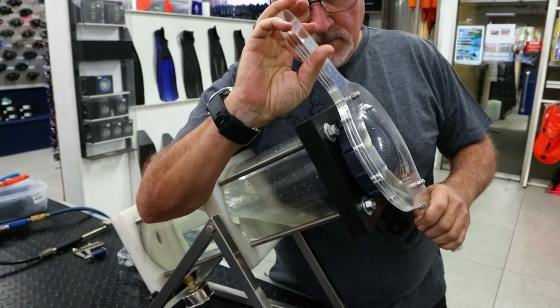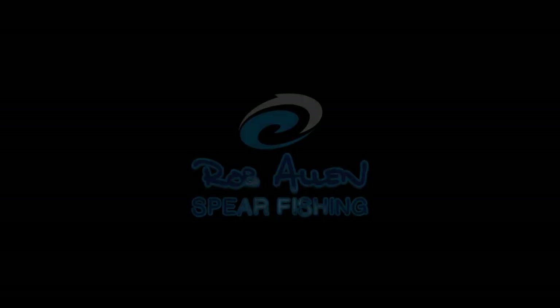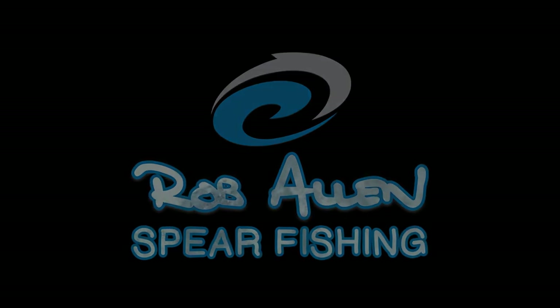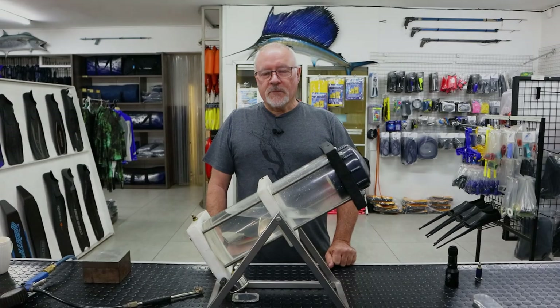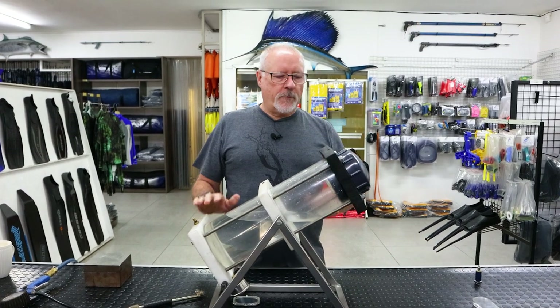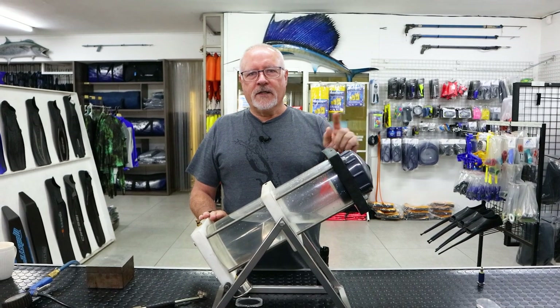Hi guys, welcome to the next episode of the pressure chamber we built to do torches and GoPro housings. Word of warning: don't try and open the lid when the cylinder is still pressurized — why is it so tight? Because we're still under pressure.